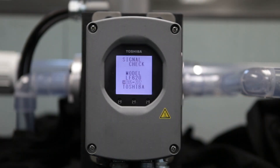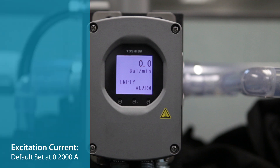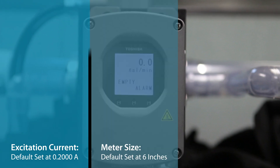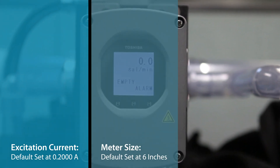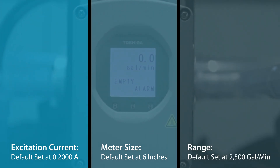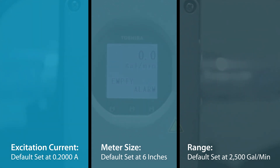Once the wiring is completed and power has been applied to the meter, the following parameters must be set to ensure proper operation of your magnetic flow meter: excitation current, default set at 0.2 amps; meter size, default set at 6 inches; and range, default set at 2500 gallons per minute. Once meter size is set, the range will default to meters per second. This is the range high for the 20 milliamp output signal. Zero flow is always 4 milliamps.